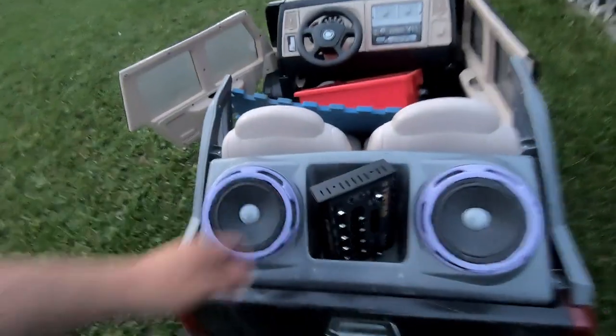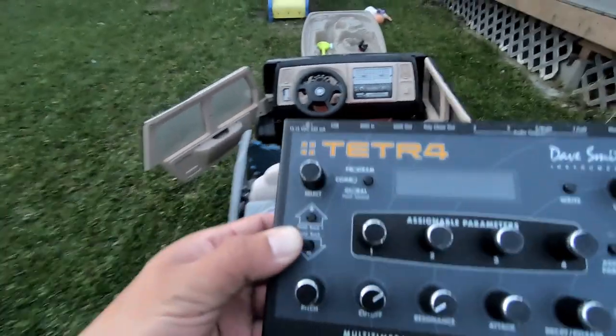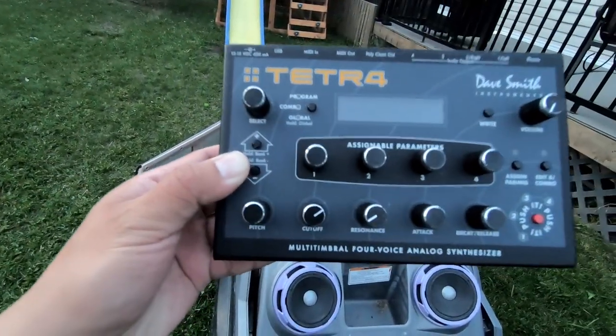So it's in my car — it's in the trunk. Dave Smith Tetra. We're going to see if it's still worth buying in 2020.